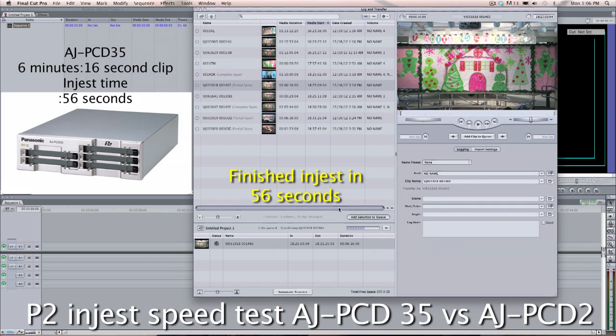You can see that this is a 6-minute clip on the 35, finished in 56 seconds. You can actually see it running right there — that's real time. Sorry about all the jittering on the video, but that's just the way my screen capture program captured it. It ingested 6 minutes 16 seconds in a total time of 56 seconds.